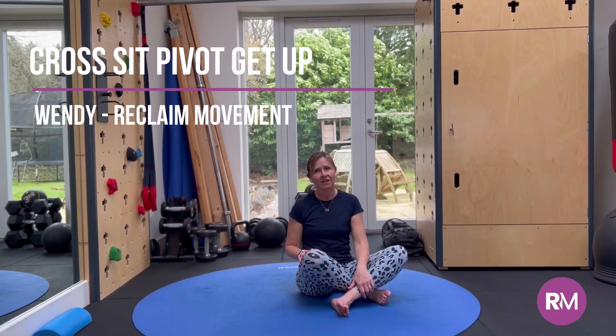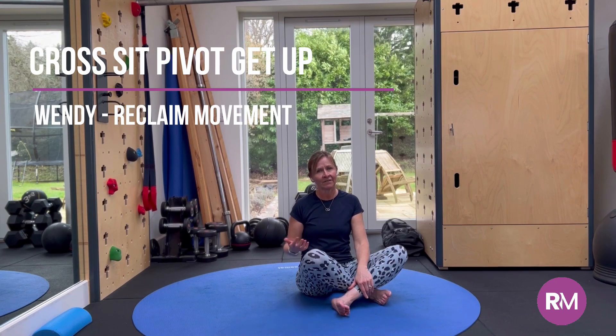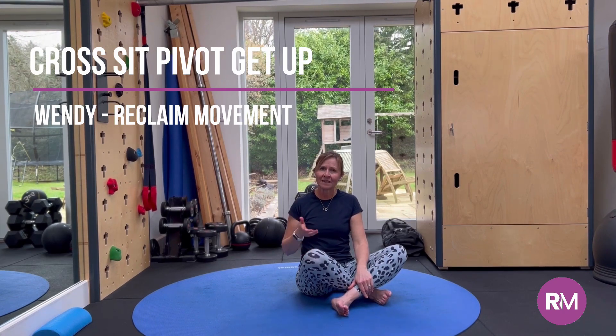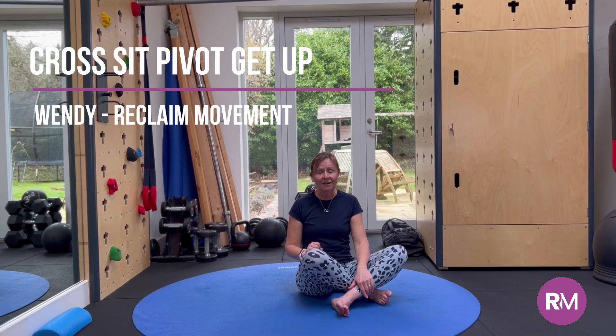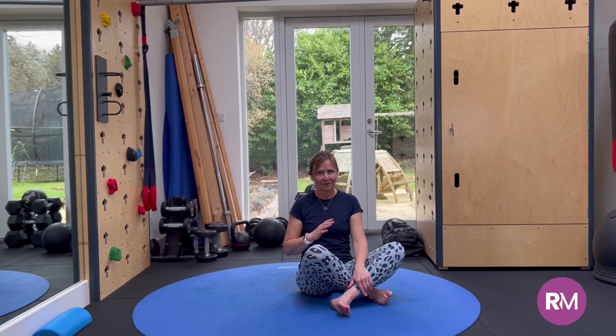In this video we're going to learn Cross Sit Pivot Get Up, which is a really lovely efficient way to get up and down from the ground. We break it down into parts to be more strengthening and mobilising as we go, starting with showing you the full movement.